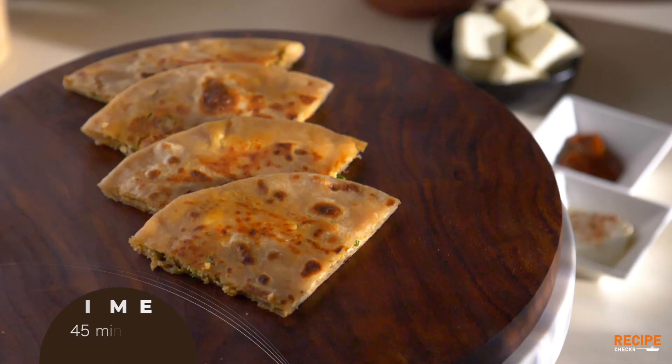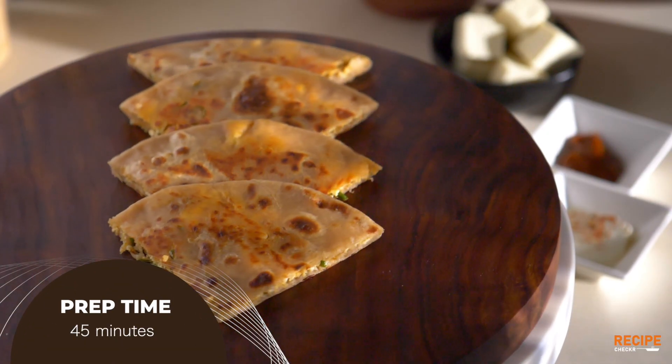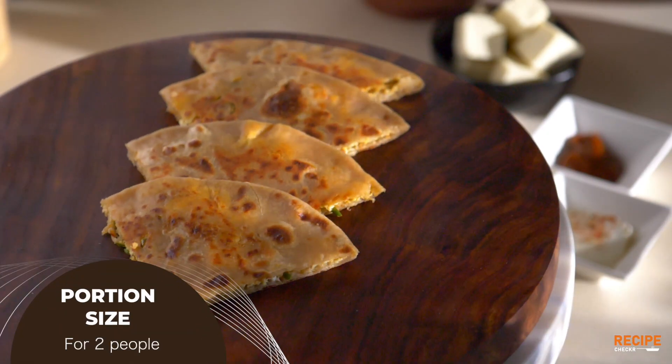Hi! How are you? Let's see this Aloo Paratha, Gobi Paratha video. You've called me Paneer Paratha, that's why I'm doing a small change in my menu. I'm going to call you Paneer Paratha restaurant style. How do you have a restaurant style Paneer Paratha? It's perfect for a star hotel — it's a nice restaurant.